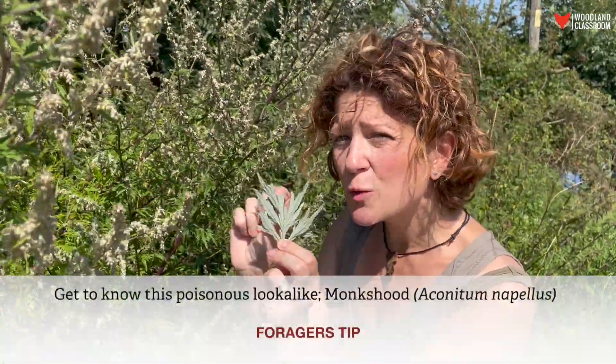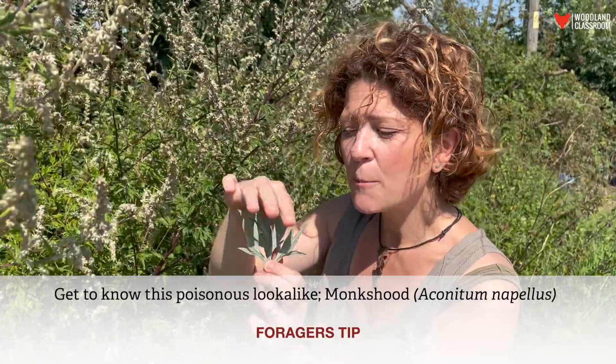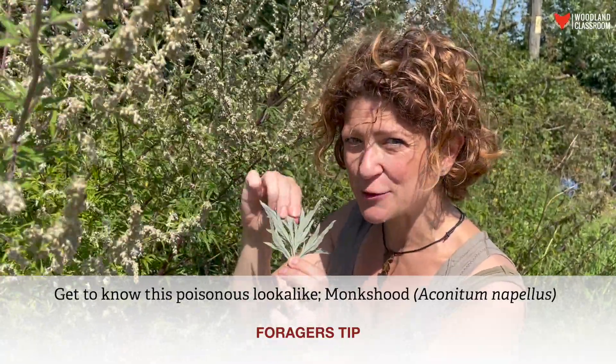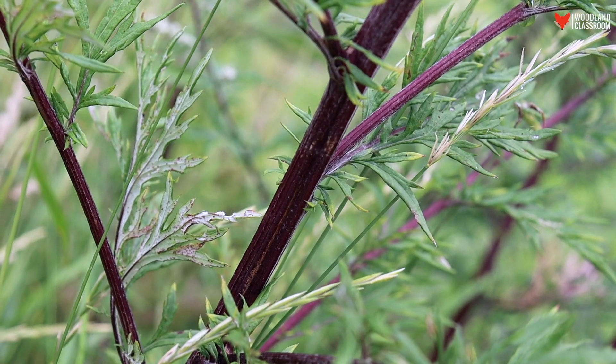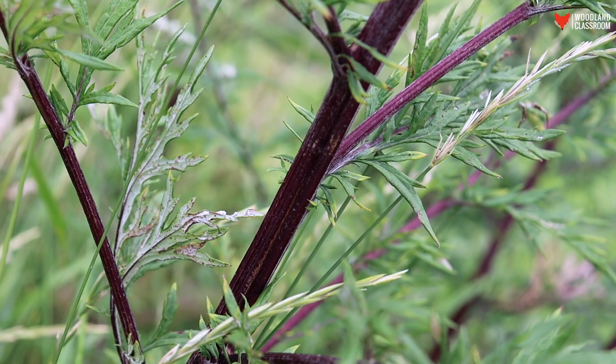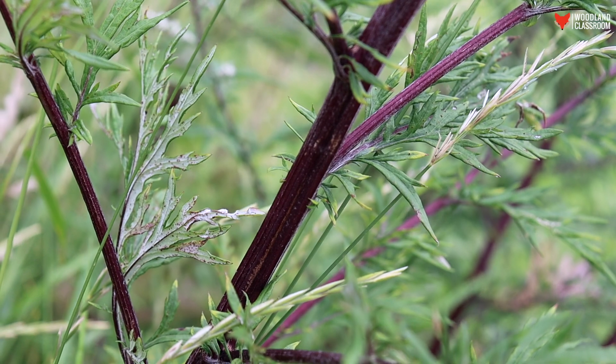There is a poisonous plant called monkshood which you don't want to mistake this for, but don't worry — it hasn't got the silvery underside, so that's a very distinguishing feature of the mugwort plant. The stem of the mugwort goes from green to purple, and as you can see at this time of year it's definitely very purple.